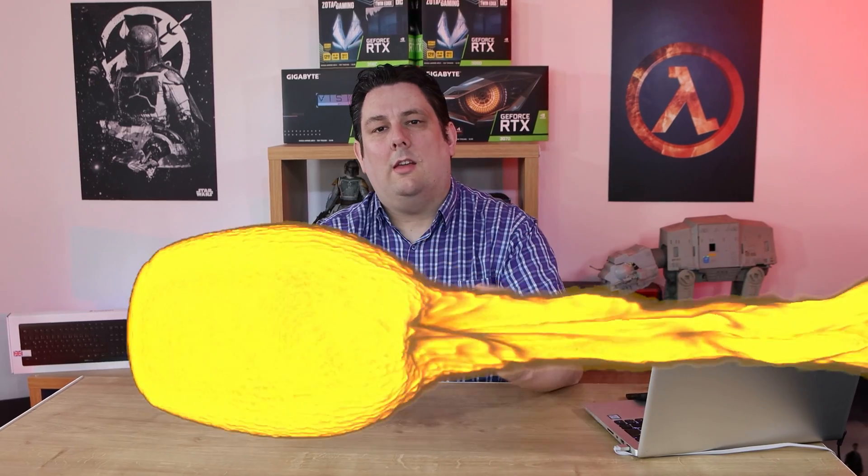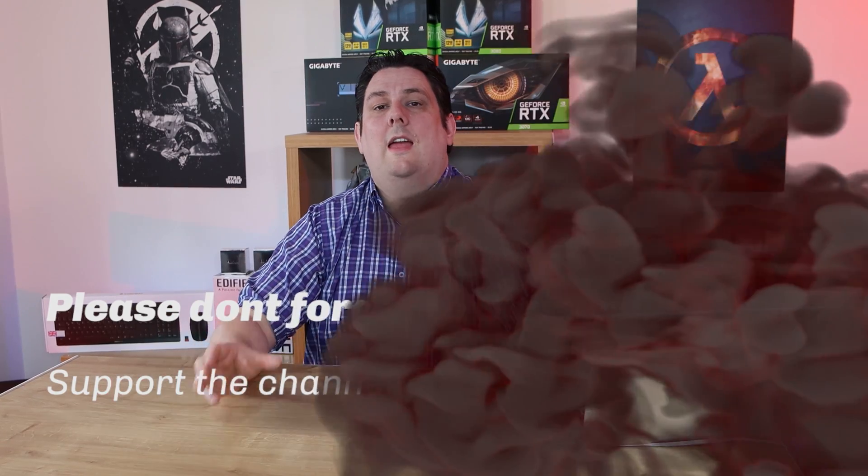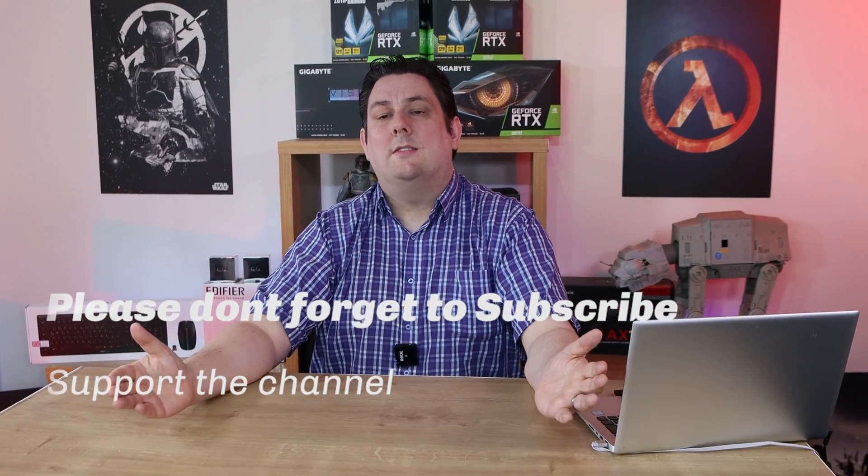Thank you for watching everyone, it's really appreciated that you made it all the way to the end. Please make sure you subscribe, like, comment, and click the bell so you get notifications of new videos and live streams. It helps support the channel, which means we can release more and better quality content going forward. Thanks again for watching and I'll see you next time.